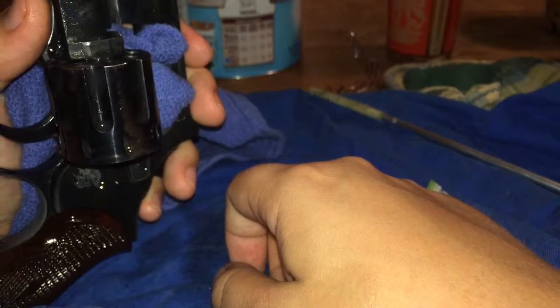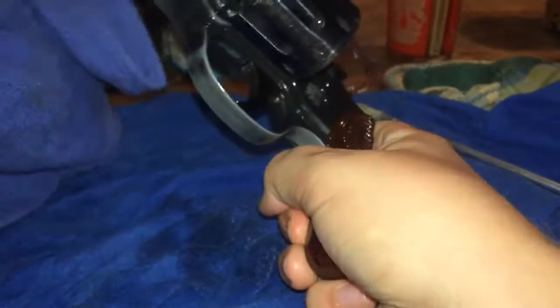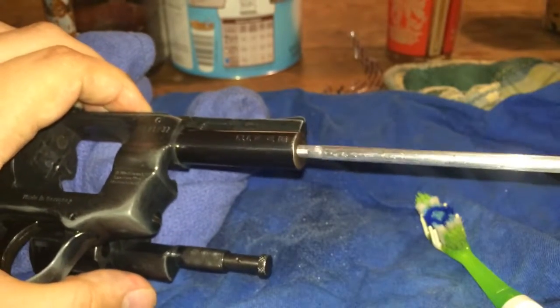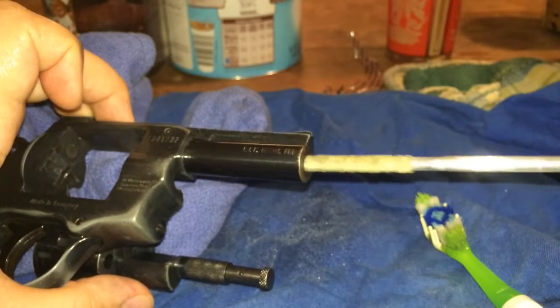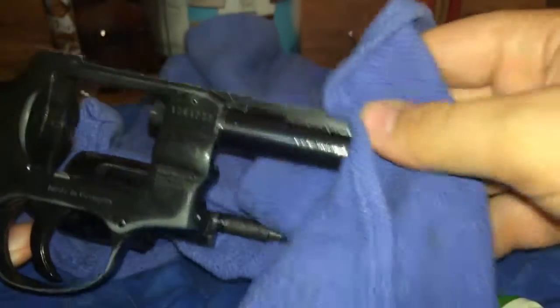Let that drain down for a minute. Always try to go with the rifling of your barrel — that way you don't mess anything up in there, scratch the barrel up or anything like that.